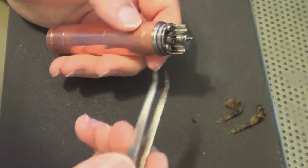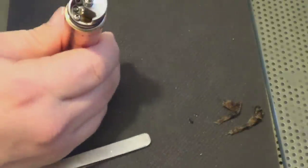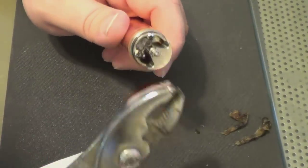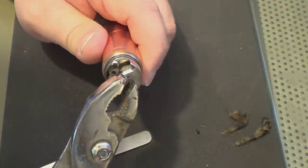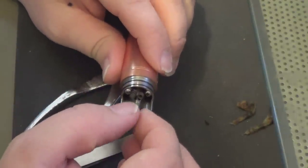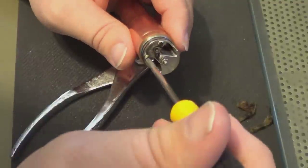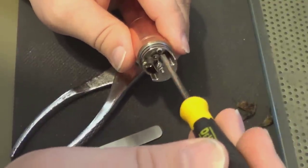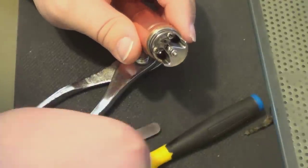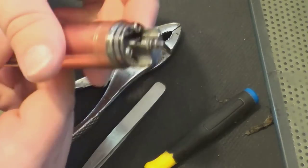You've got two Phillips screws here and here, and then you have your nut, so you're going to need a little pair of pliers. Take the pliers and loosen that nut right on up. Once it's loose enough you can do it with your fingers. Then for the Phillips screws you just need a Phillips screwdriver. Undo both screws, then take your tweezers and pull those guys right on out.